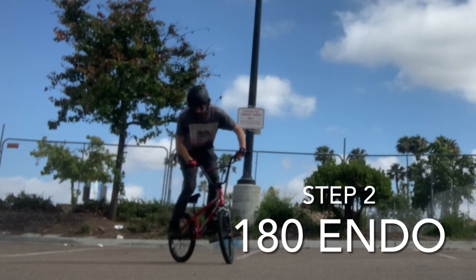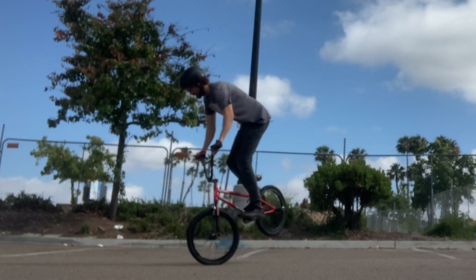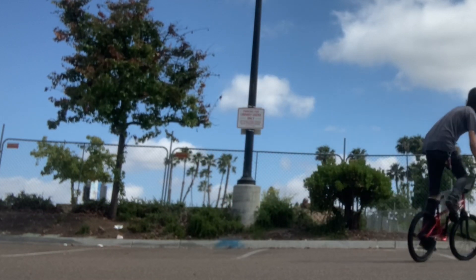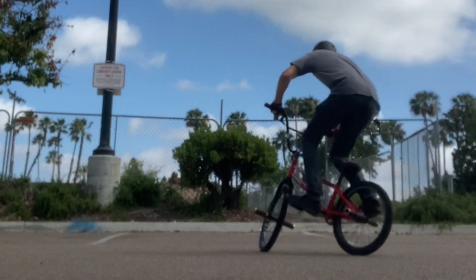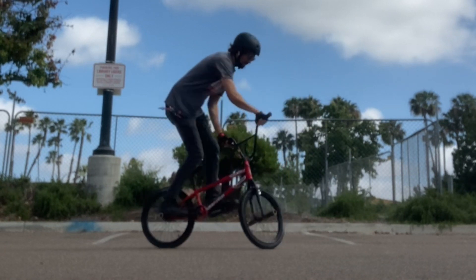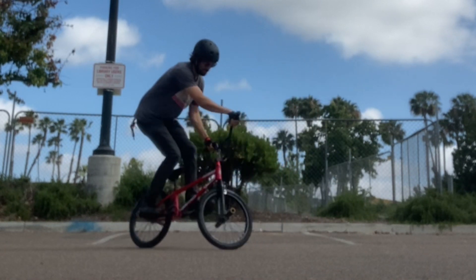Step two is the 180 endo — do this if you have a front brake. Start by carving in the direction you want to turn, then pull your front brake and pivot around while you balance on your front wheel. Look at how much I start carving before I even pick up that back wheel. Then do the ride out as we learned in step one.